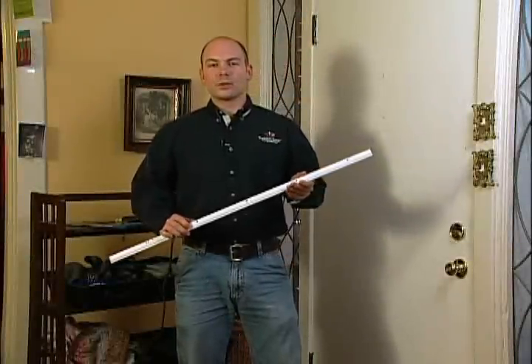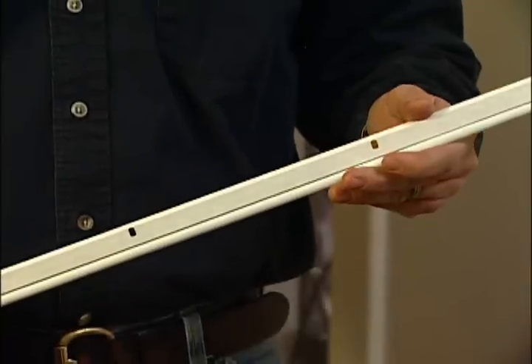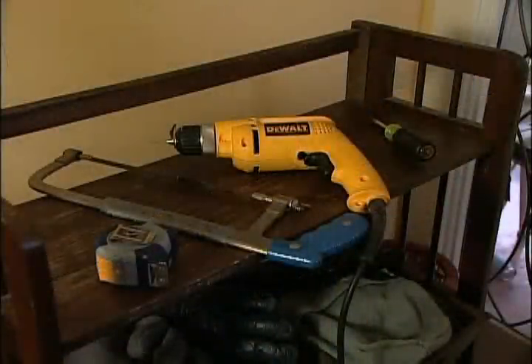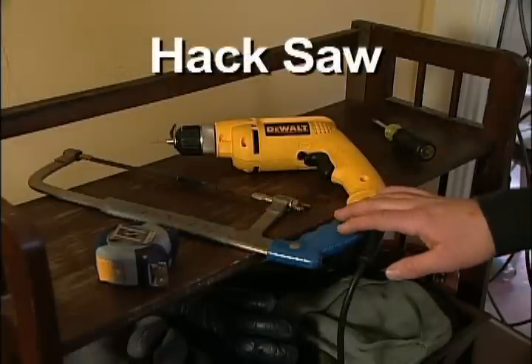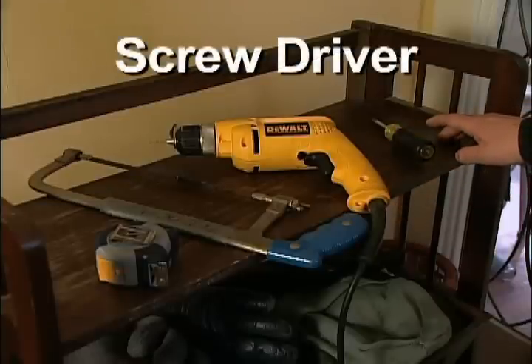To fix this gap we're going to use weather stripping. There are many types of weather stripping available, but for this project we're going to use rolled vinyl. For this project we're going to need a few things: a tape measure to measure our pieces, a hacksaw to cut them, a drill for the pilot holes, and a screwdriver to attach the pieces of weather stripping.